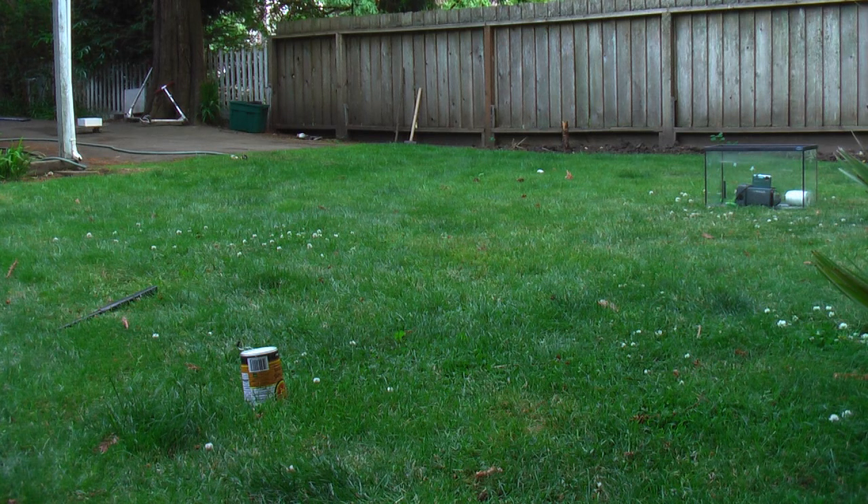That was too cool not to give it another shot because I have another little piece of flint I cut off. I've moved the cameras around a little bit so hopefully we'll get some cool angles. Here we go.